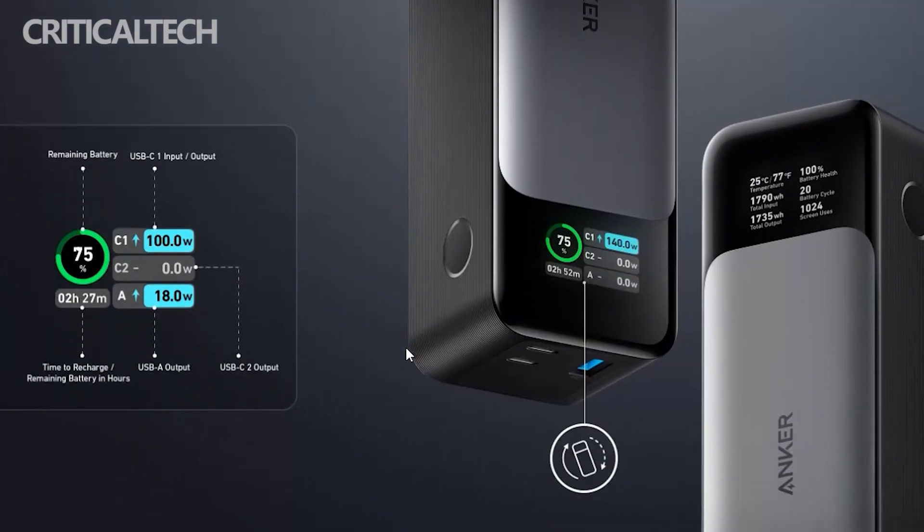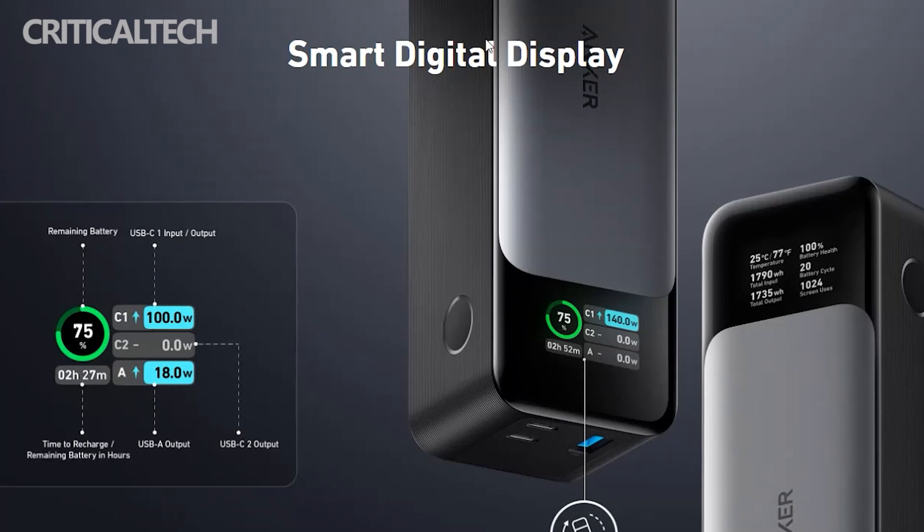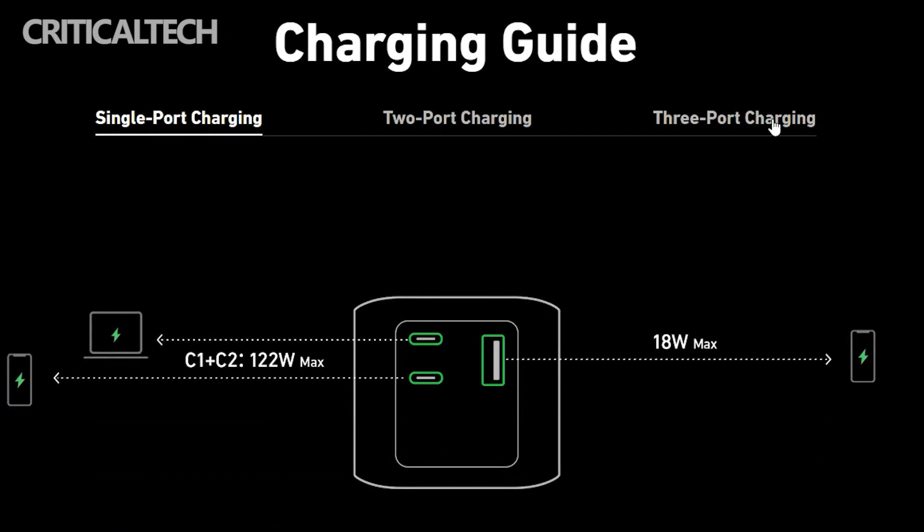The Anker PowerCore 24K operates under the PowerDelivery 3.1 architecture. It has overshot the previous maximum charging power by 40 watts from its previous 100-watt speed. There are two USB-C ports that can simultaneously output 140-watt charging, while the USB-A port charges at 18 watts.